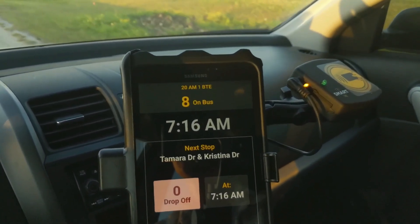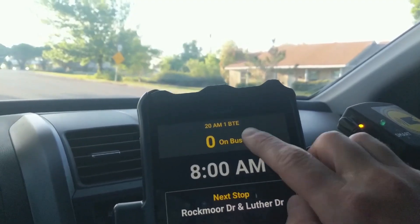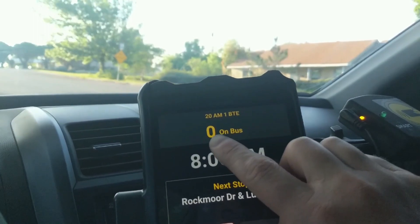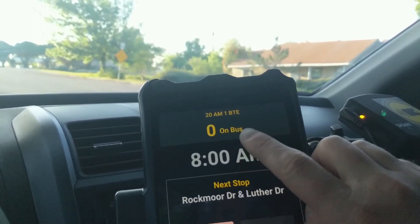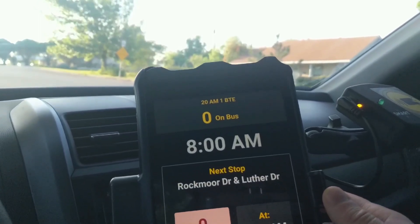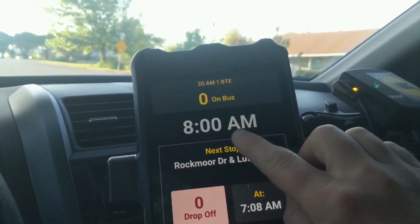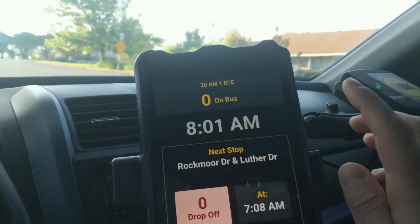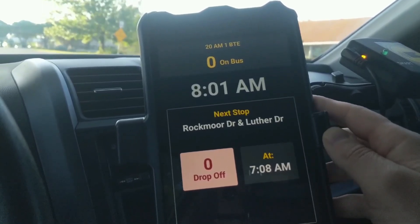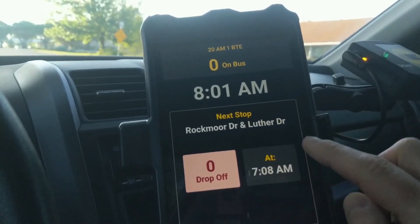Even though your tablet is locked, you still have very useful info to guide you along your route. Your current route tier is listed at the top, and below that the number of students currently on your bus. The current time is here in large easy-to-read font. As you drive your bus route, your upcoming stop is shown right here and the scheduled stop time for that stop here.